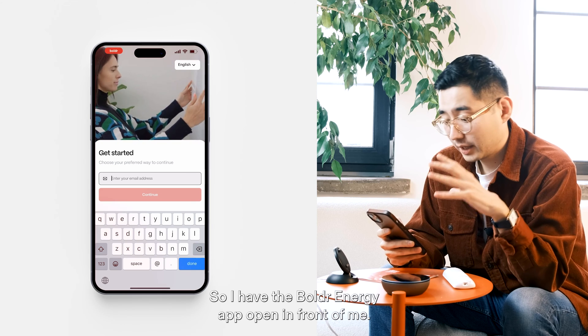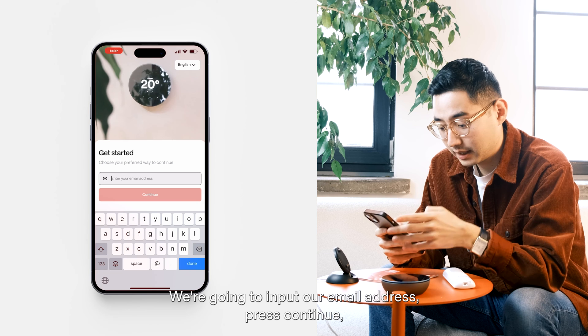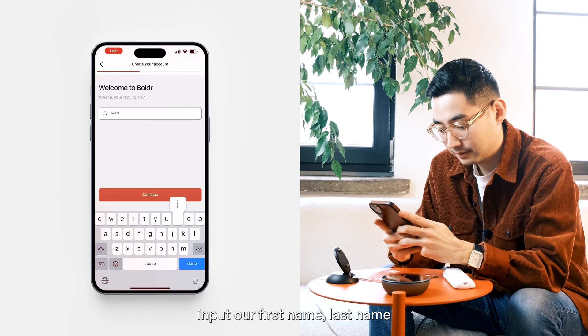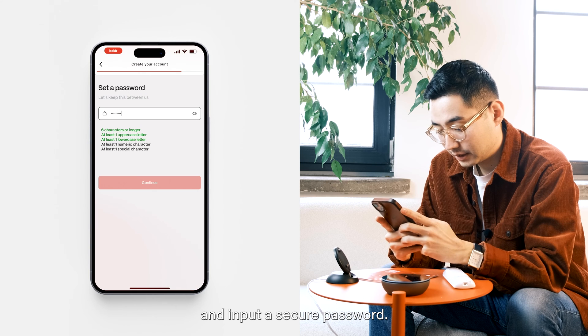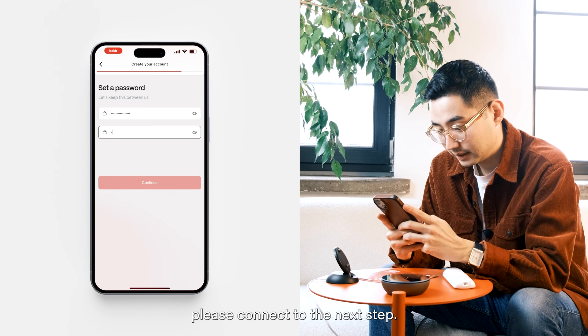I have the Boulder Energy app open. We're going to input our email address, press continue, input our first name, last name, and a secure password. Once you're ready, please proceed to the next step.